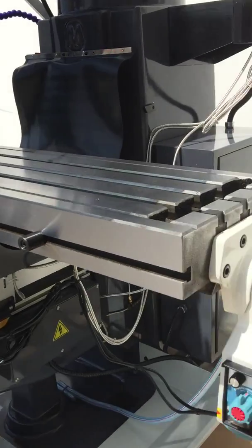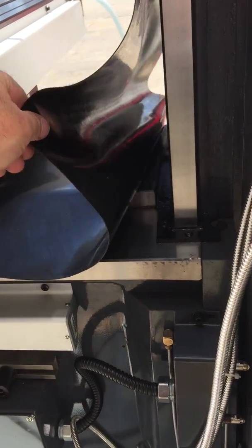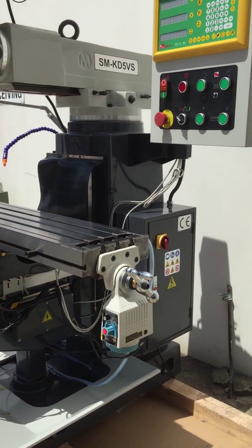Our KD series 5 also offers the strong square gibs, as you can see in here, not dovetail gibs, offering extra rigidity, as all you engineering buffs know.